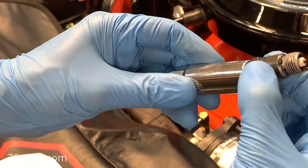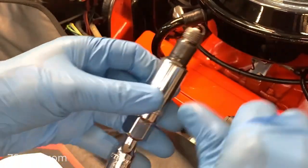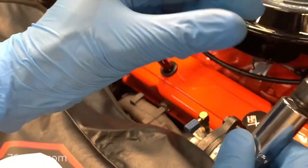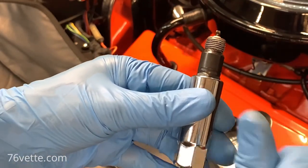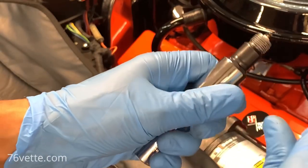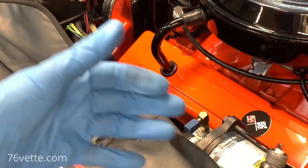Once the plug is in, take the boot, slip it over the plug, and make sure it'll give you a clicking sound once it goes over the top of the plug and is plugged in properly. Take your time, put the boot on top of it, work it in, and snap it in place — it'll click. Make sure they're seated properly. That's pretty much it.